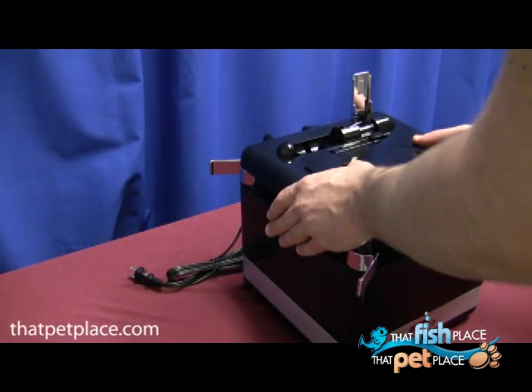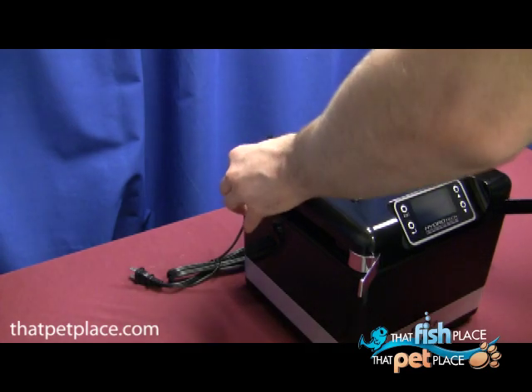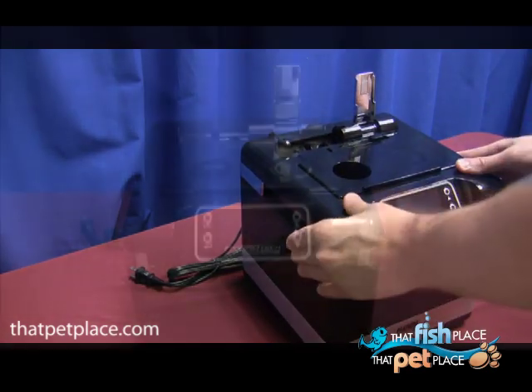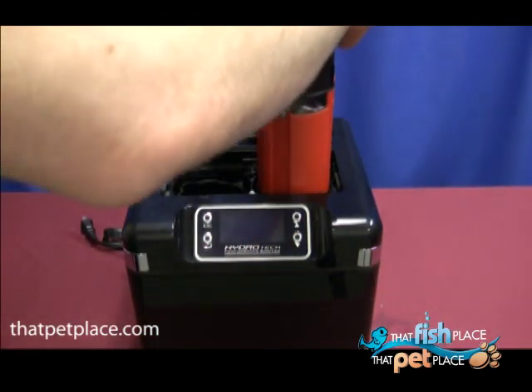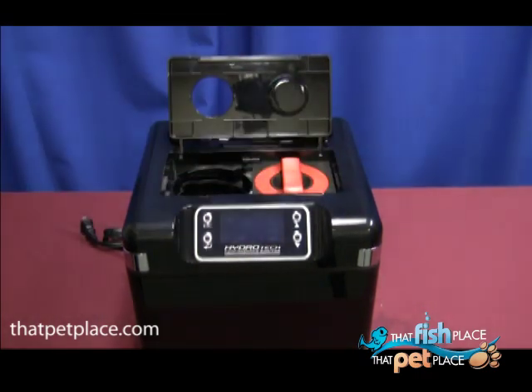Close the latches, but do not force them shut. Readjust the red seal if they do not close easily. Insert the mechanical and chemical cartridges back in their respective slots, slide them in, and turn their locks clockwise.